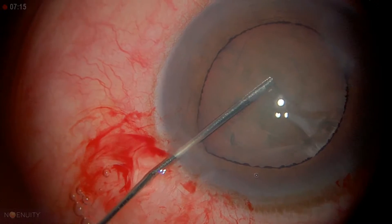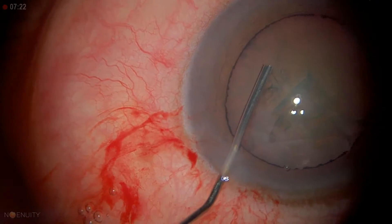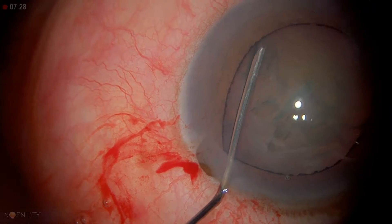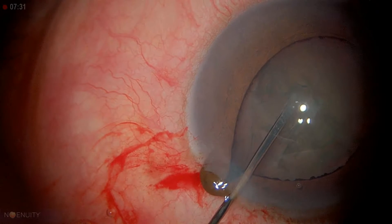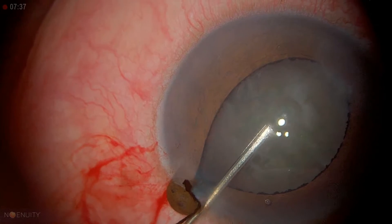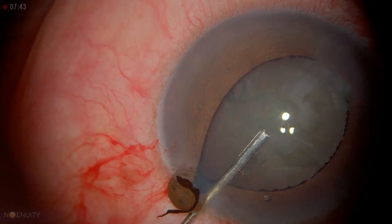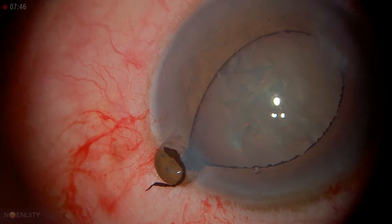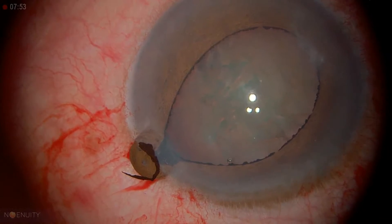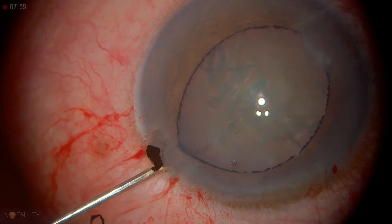I'm getting a little iris to the wound, so I'm going to press down and add just a little bit more. I'm getting some iris prolapse, which is not good, so I'm letting some fluid out. It's viscoelastic. I'm pressing down on the wound. Remember, we talked during the lecture to let some fluid out of the paracentesis. Now we should be soft enough to allow that to go back in.